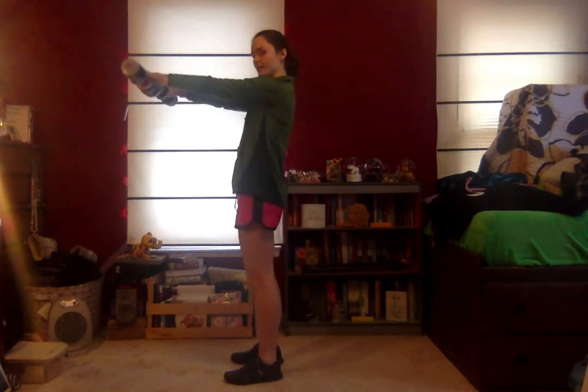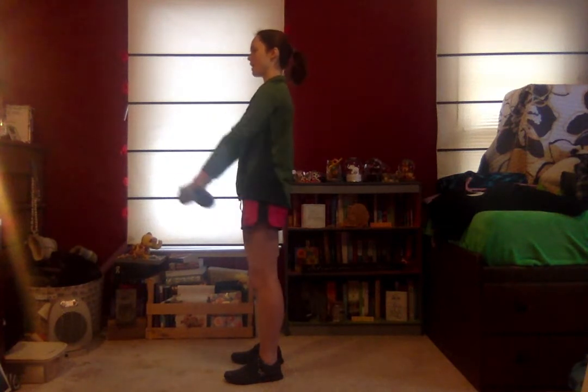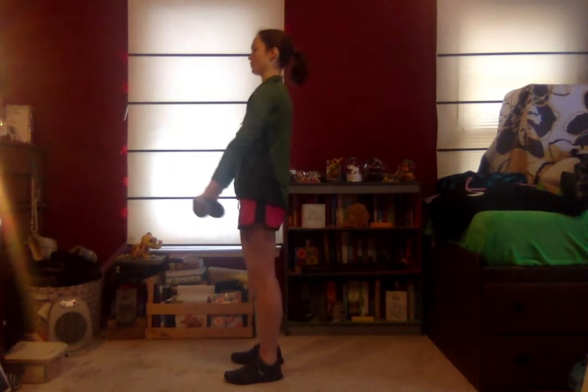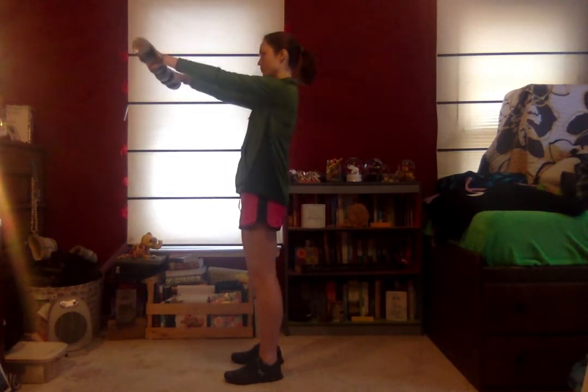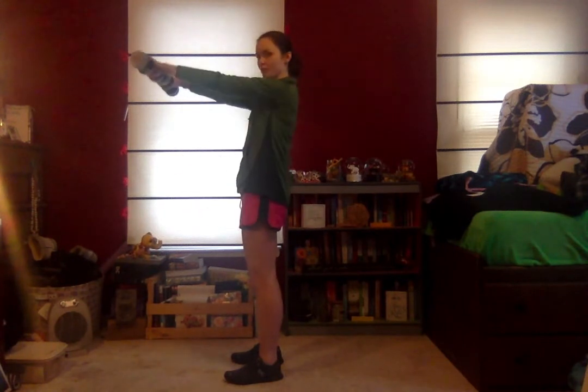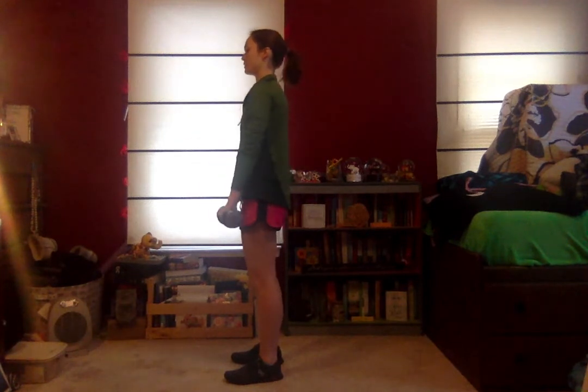Straighten the arms in front — light weights here. We're going to do a front dumbbell raise. This also works the shoulders. Palms facing in, we're just going to lift the weight straight up in front to shoulder height and back down. We don't want to go lower or higher than shoulder height — we're not putting more pressure on our shoulders than there needs to be. Core is tight; we're not arching the back during this exercise. If you are, go ahead and drop the weight down — either do less weight or body weight. Practice the form, then add the weight.